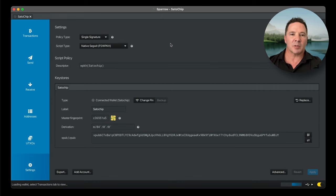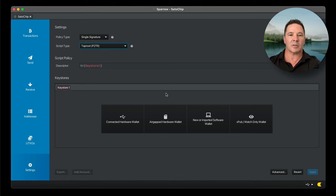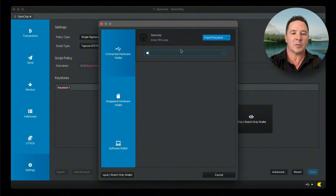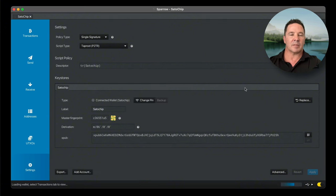If you want to use Taproot, this wallet is Taproot compatible. Go up to Native SegWit, select Taproot, then clear the key store, select Connected Hardware Wallet, scan, and import the key store. Enter the previous pin code — note it says 'enter pin code,' not 'select pin code.' Press Import and Apply. That's how you create a Taproot Satochip hardware wallet.